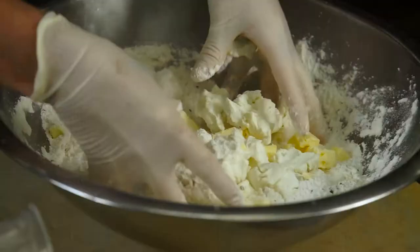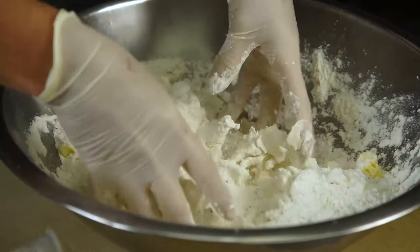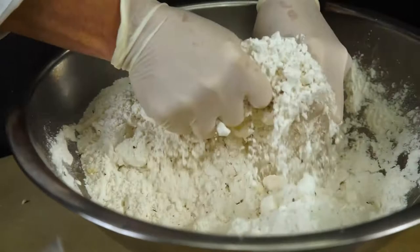Mix the butter and dry ingredients together. You can just use your hands, or sometimes those little pastry chopper tools — it doesn't have to be anything fancy.